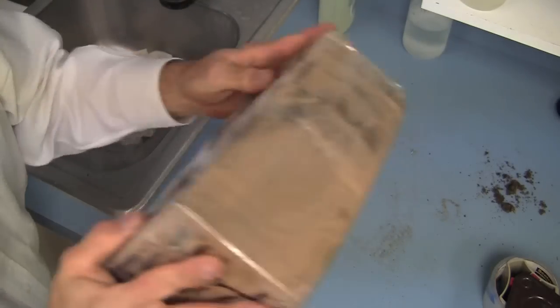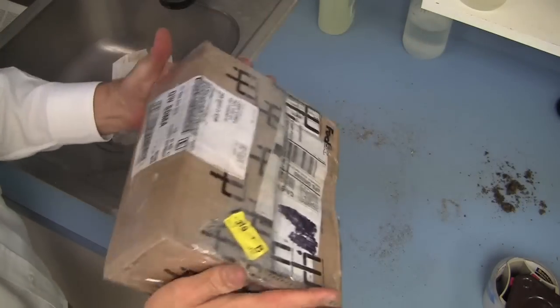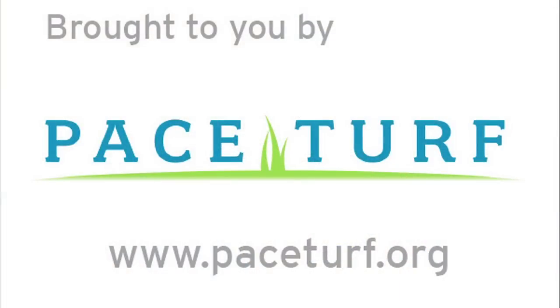There's the box — no shifting, no leakage, everything's good. Refer to the links associated with this video for a listing of turf disease diagnostic laboratories and their websites. You can refer to these websites before you ship a sample to make sure that you provide all the information that each diagnostic lab would like you to provide with the samples. We hope you enjoyed this video. Thank you.